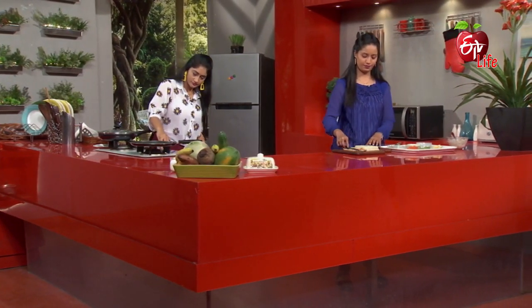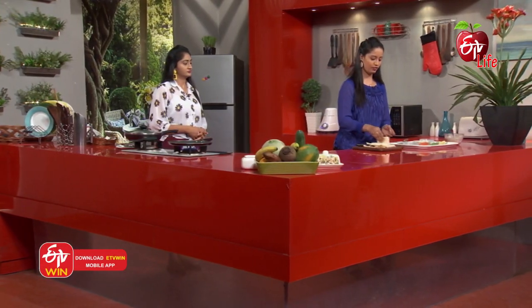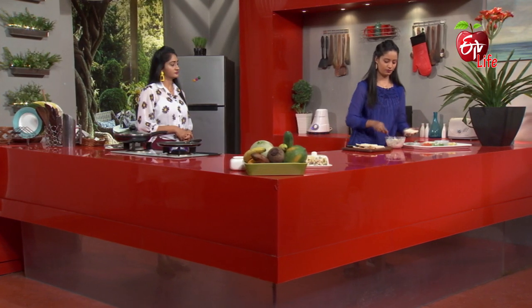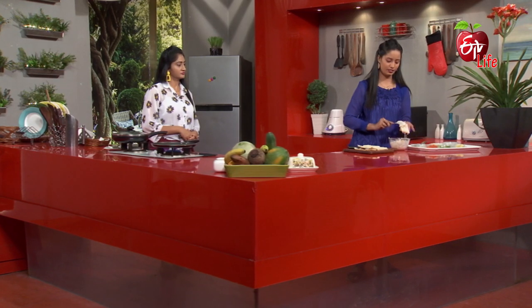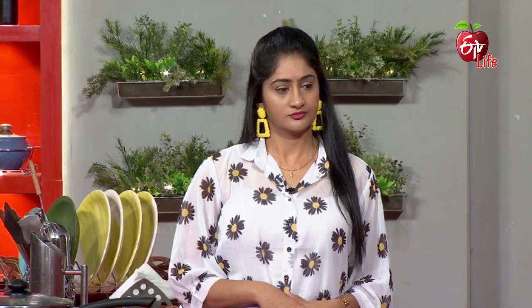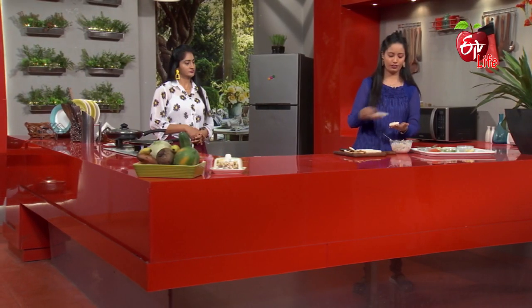So I want to put the paste on the bread. The pieces will be cut first. Let's cover it — cover it.